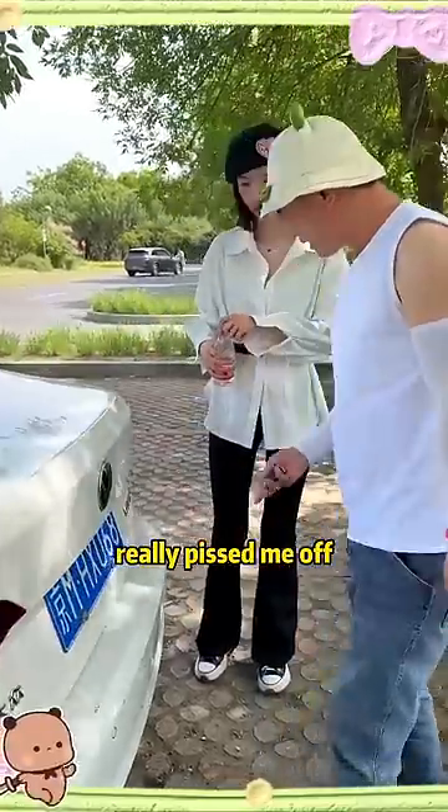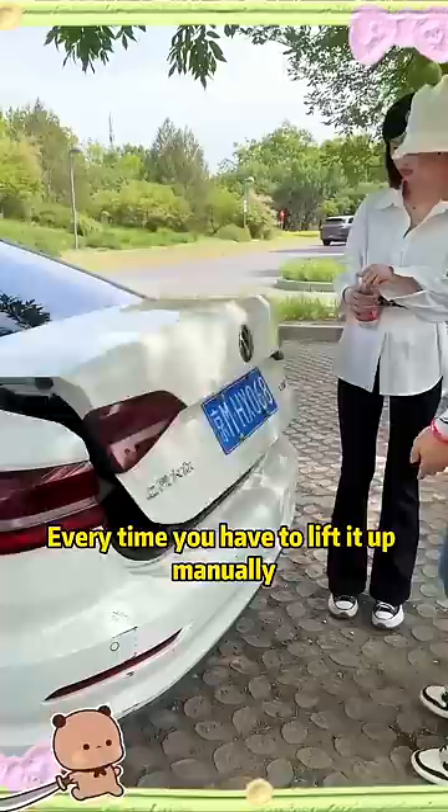This really pissed me off. Look, I'm opening the trunk. The trunk cannot be lifted automatically. Every time you have to lift it up manually, and it will fall down.